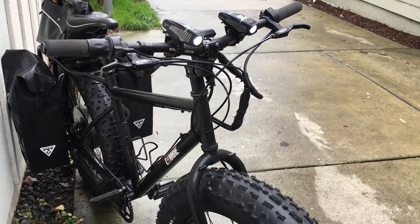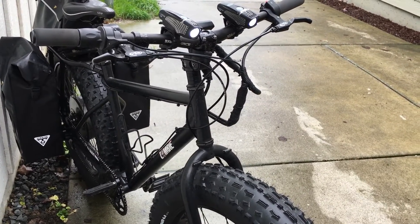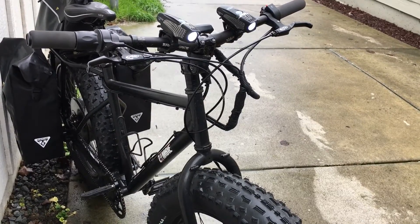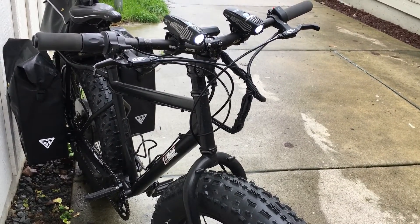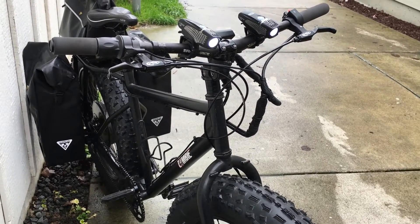Here you can see the headset and headset spacers — that's a Cane Creek 4D headset. This is a 40 millimeter head tube. I used some flexible conduit to clean up the wiring a little. You can also see my water bottle cages there.